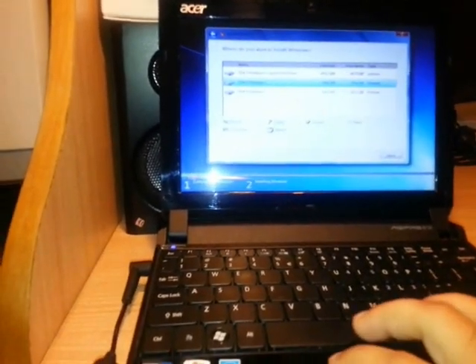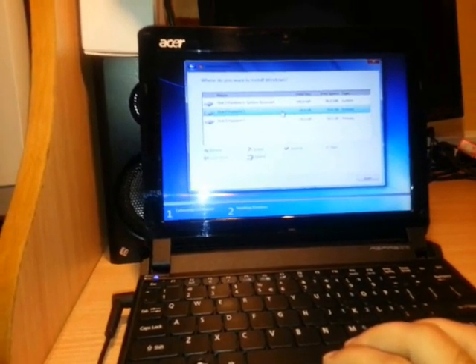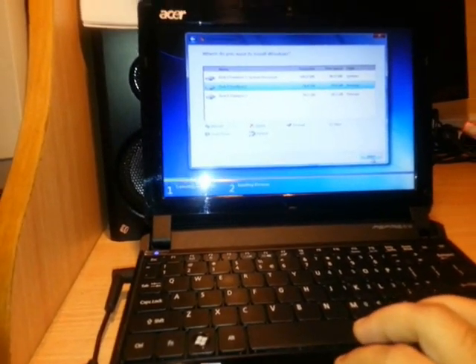As you see, it created a 100MB system reserved partition and your main partition of 74GB. It doesn't matter — just choose the new partition you just created and click Next.